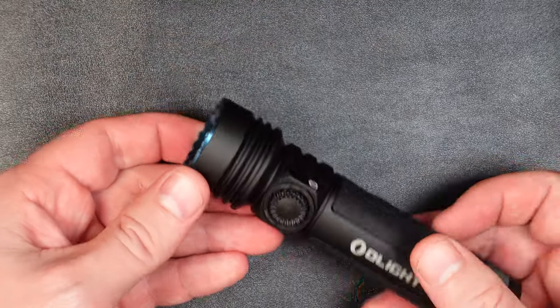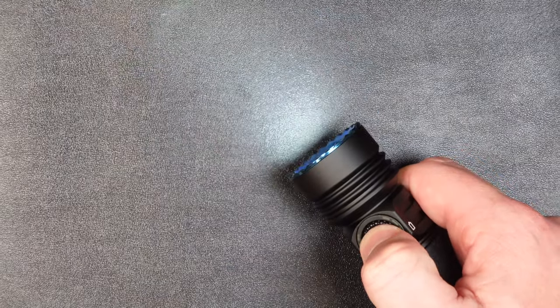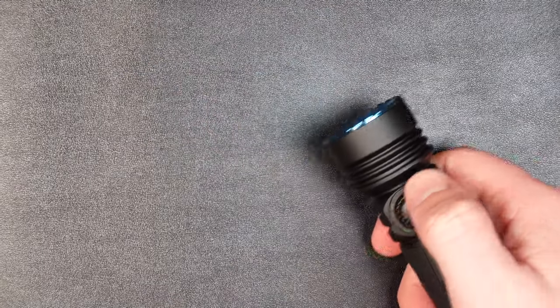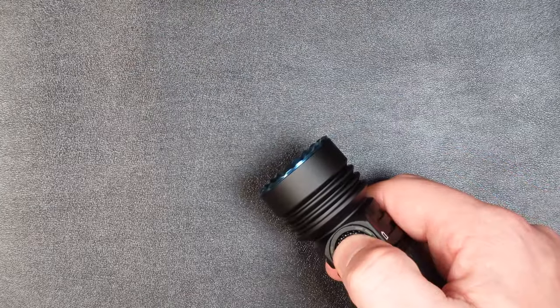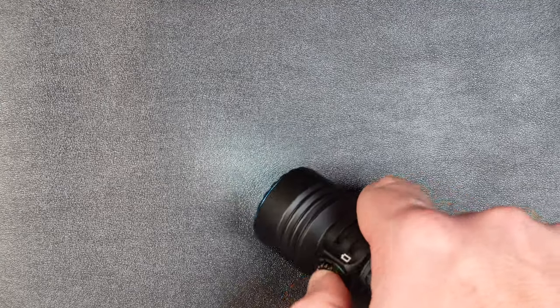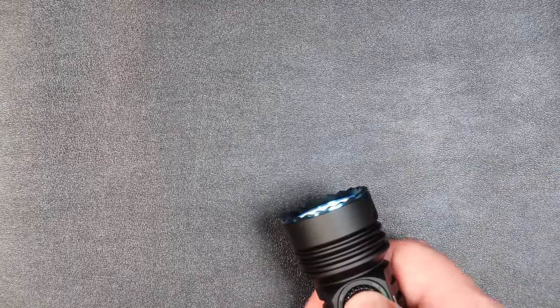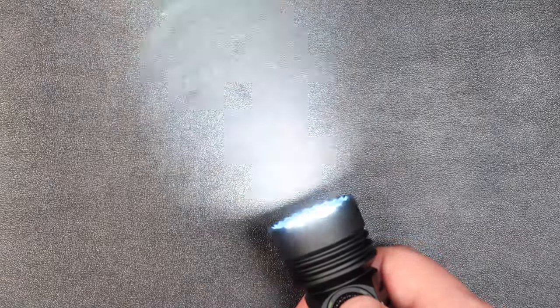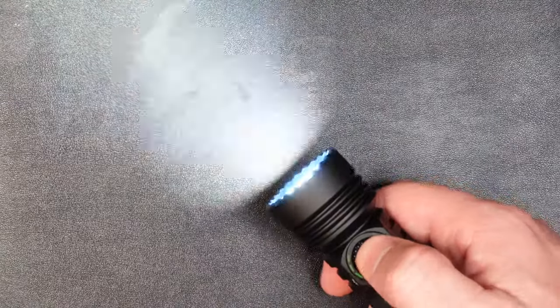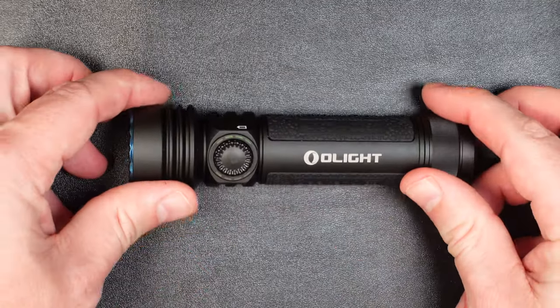So it's a super simple UI: turn the light on, press and hold to cycle low, medium, high. Use the scroll wheel to scroll up or down as needed. When the light is off, press and hold for two seconds to get to moonlight mode. Double-click for turbo, triple-click for strobe. That's all there is to it — super simple, can't mess it up. I really like the UI on this light.